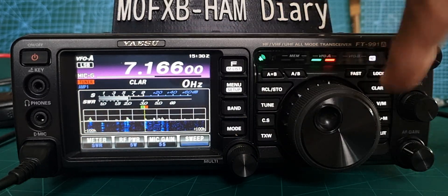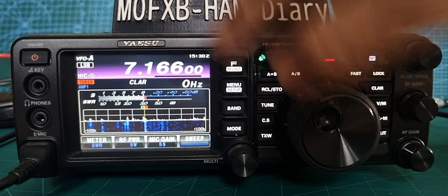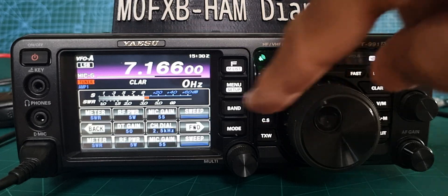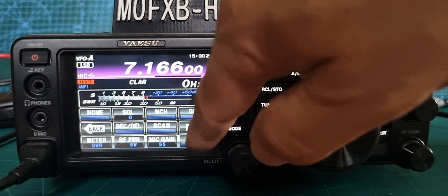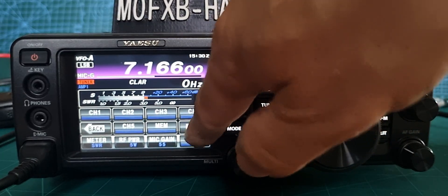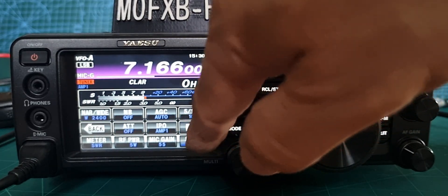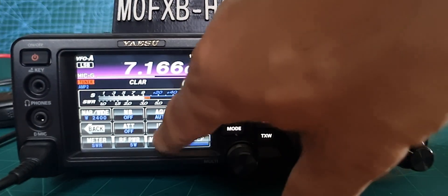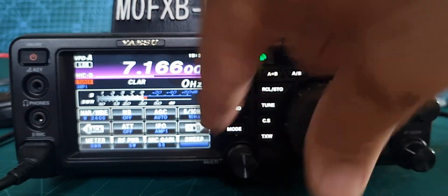You have some nice filter functions here. If you do a short press of F, look at these different functions — you've got power there, and if we look through, we'll eventually find some nice noise reduction selections. There's noise blanker, amplifier, IPO — leave it on one for now.